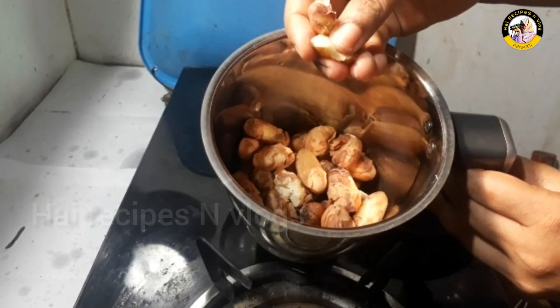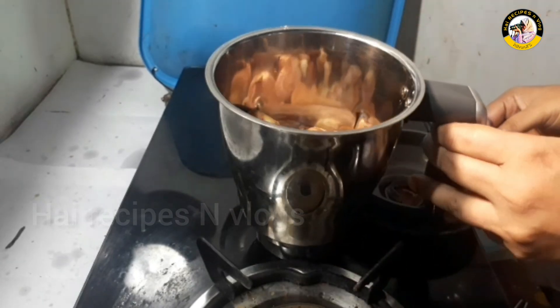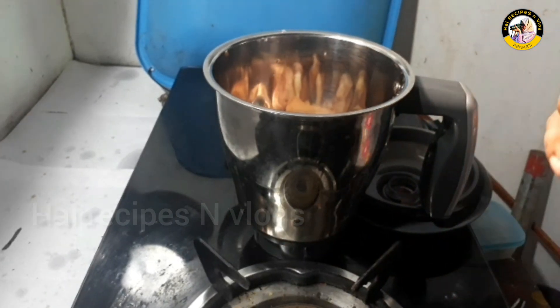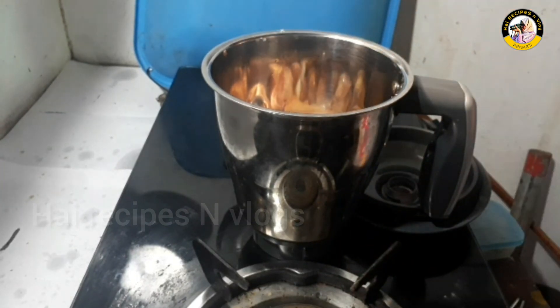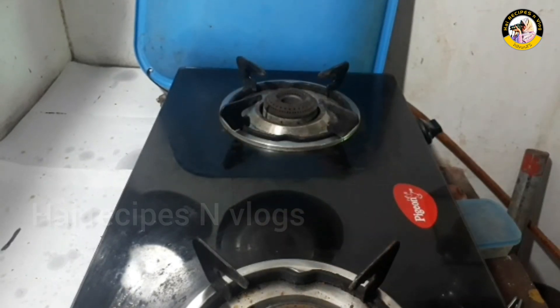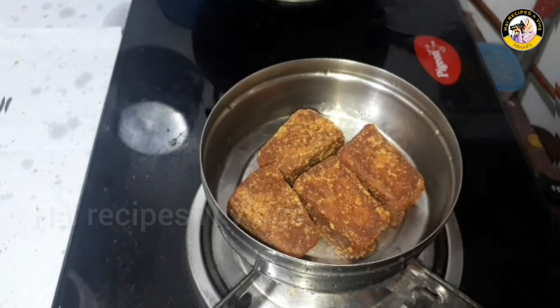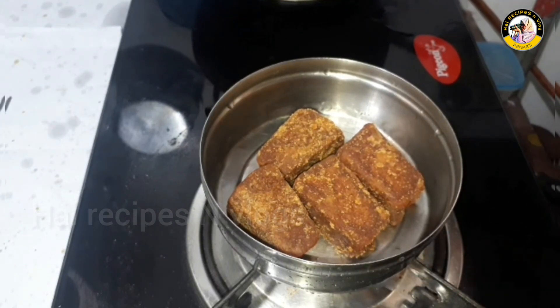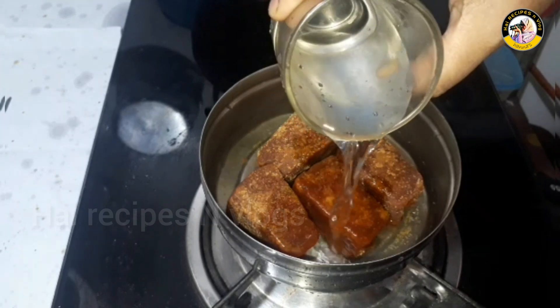Now we are going to add it in the jar. You can add a small amount of milk — you can add 4 jars.